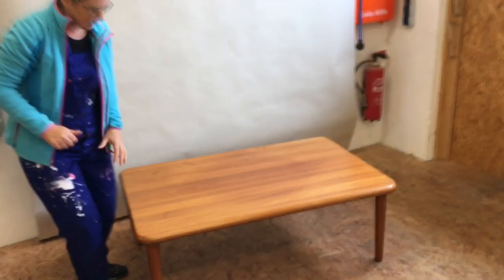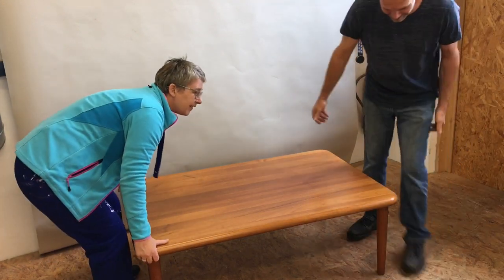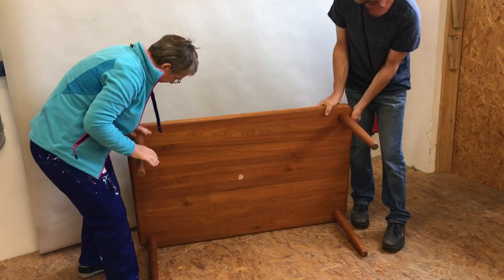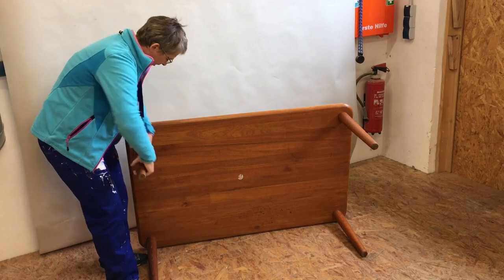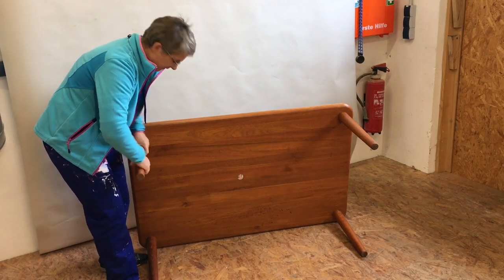Now I'm going to show you how to take the legs off this table. To do that I need some help, so I'm going to ask my husband to come and help me to turn the table. Luckily enough, this table has legs that are just turned in, so I'm going to unscrew the legs now — all four of them — and take them all off.